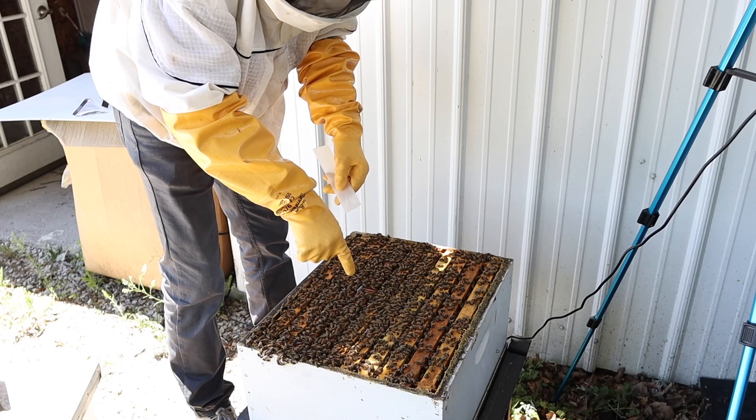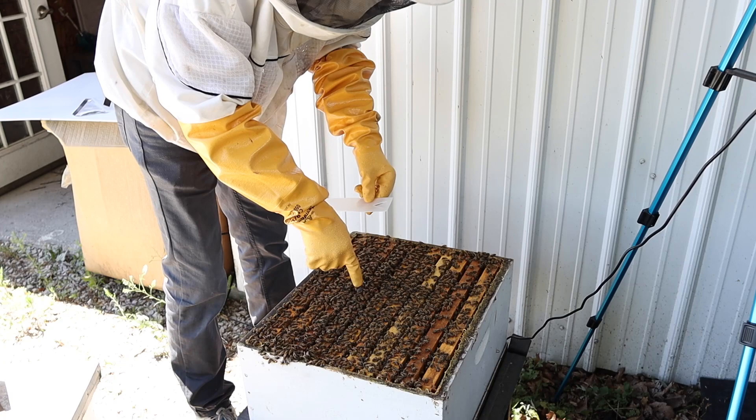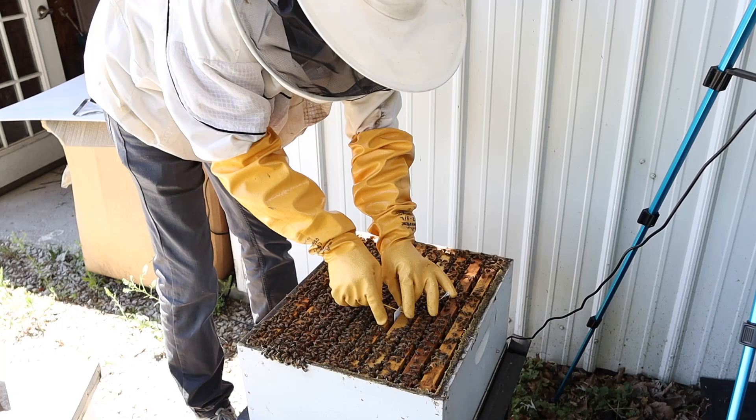Let the toothpick hold it up. We need to leave two frames between each of these strips — at least two. I'm going to go ahead and put three between them just to get a little better coverage. Then I'm going to put the second strip about right here.